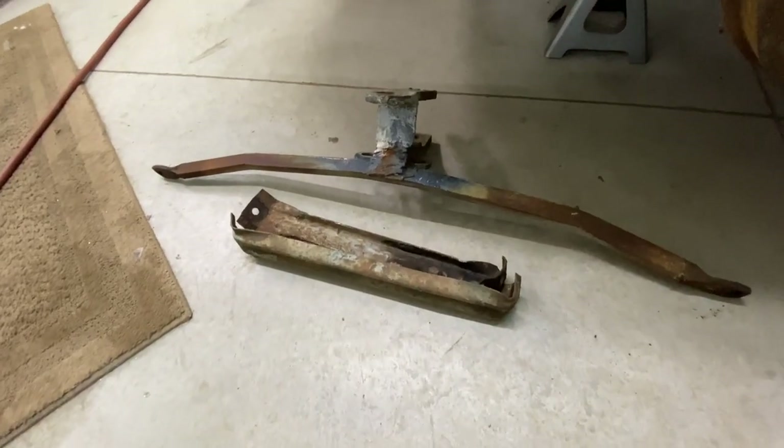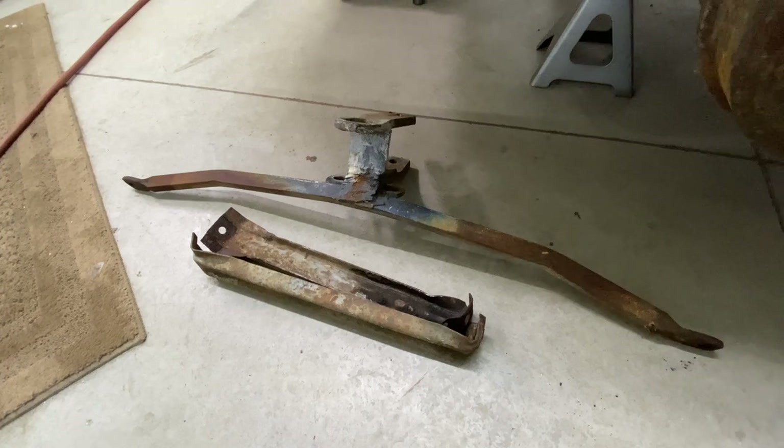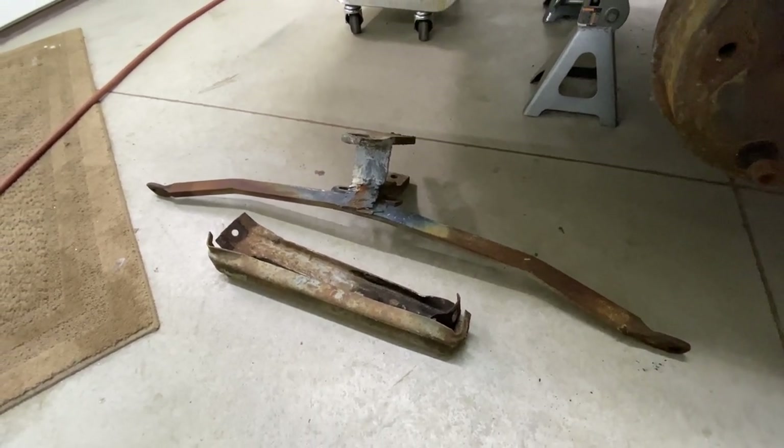All right, we got the hitch and both the rear bumper brackets. We're going to get these cleaned up so we can get them in paint. We'll probably hit you with a time lapse here and get her done.